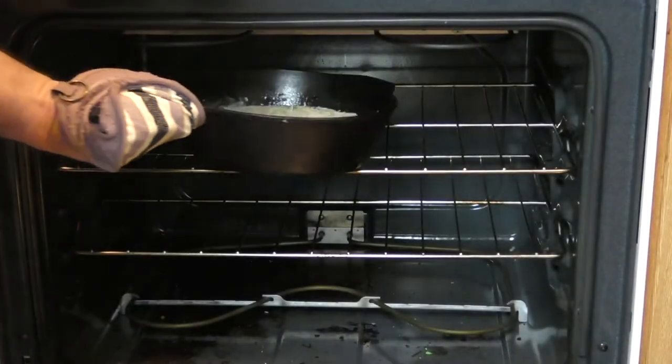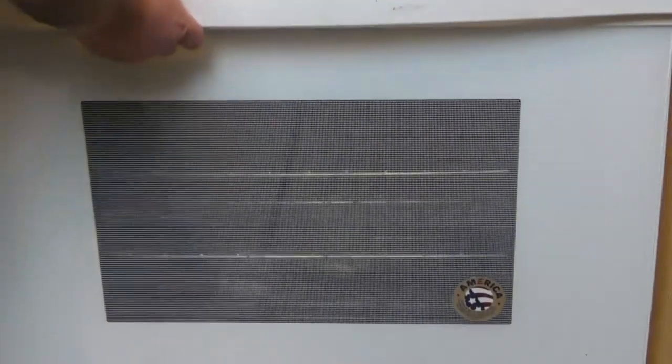Just put that in there and set the broiler. Then we're gonna have to watch it like a hawk, as you know.